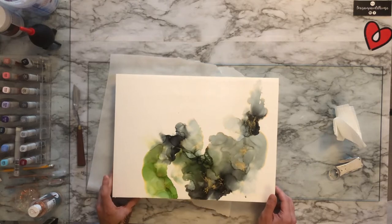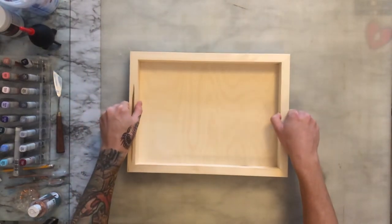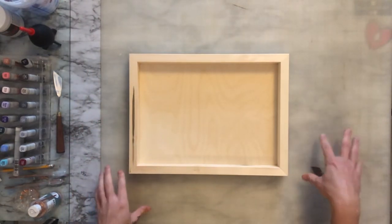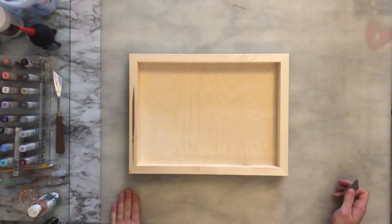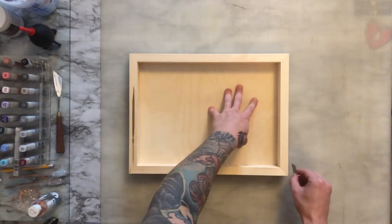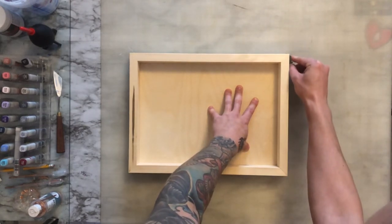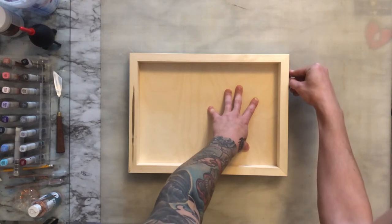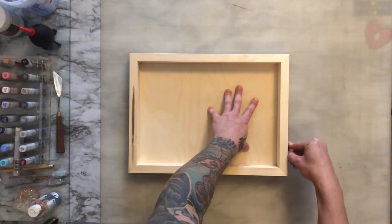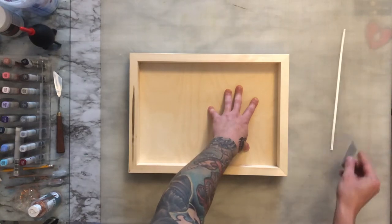Now let's get to trimming it up. We're going to take our piece and lay it face down on our cutting surface — I have a cutting board. Take our cutting blade and run it along the edges nice and smooth. It does not have to go through in one pass, so do not panic if you feel like it had to. It will just come off on its own.